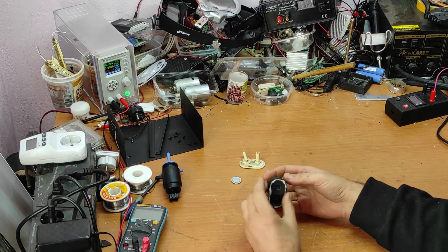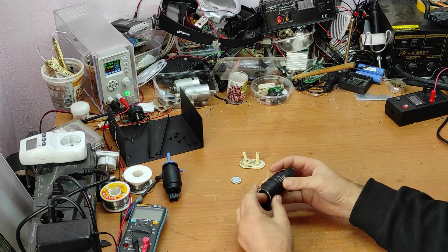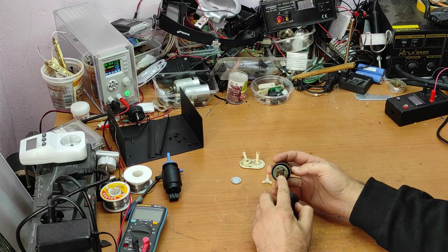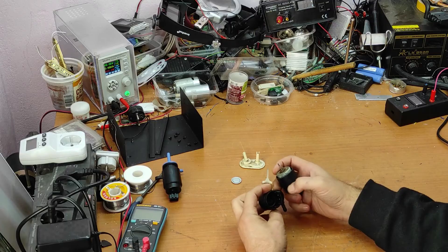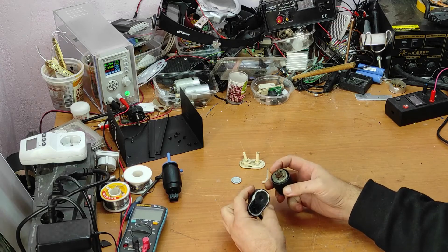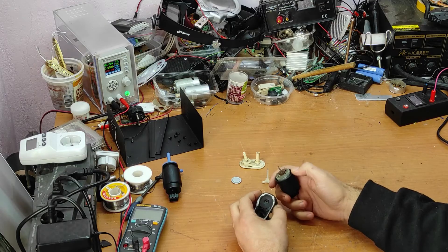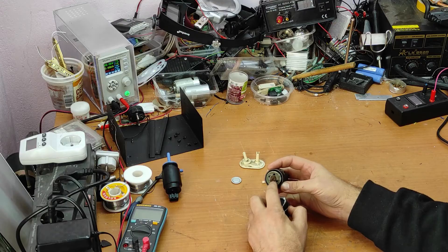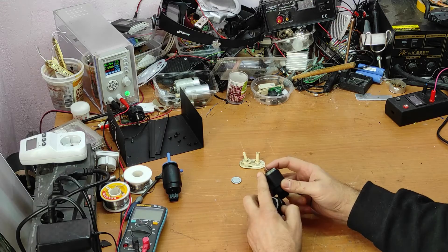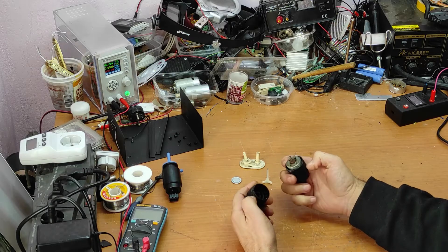As you can see, water enters inside here. When this is new, water is not entering, but with time when this part gets weaker, water enters inside and that's why the rotor gets blocked.